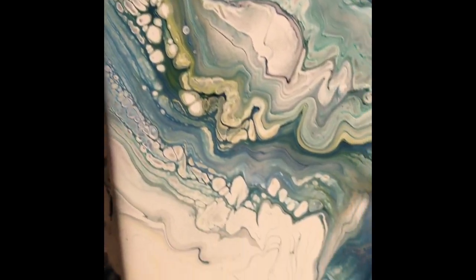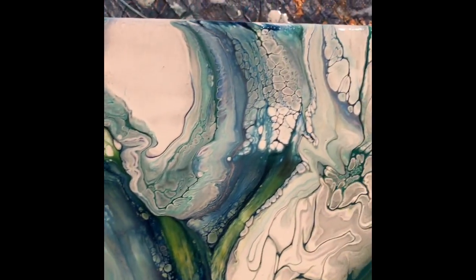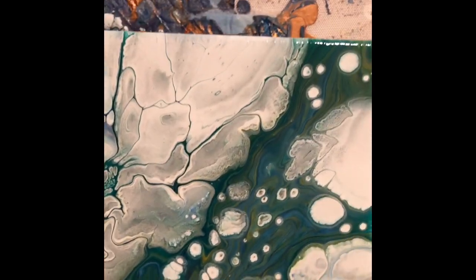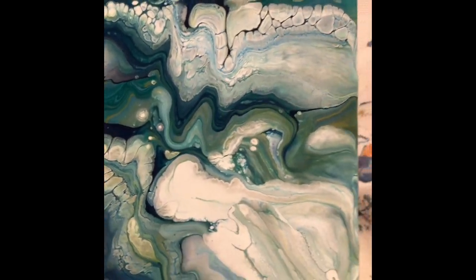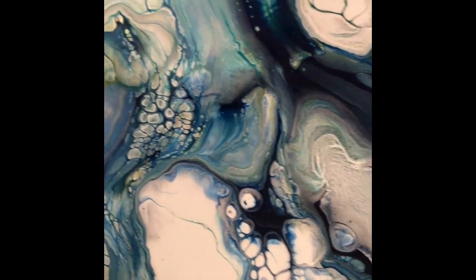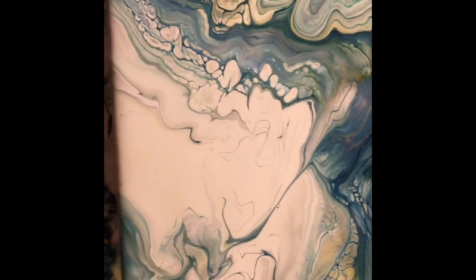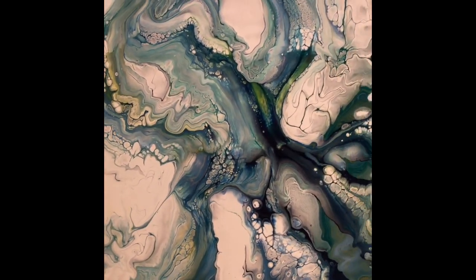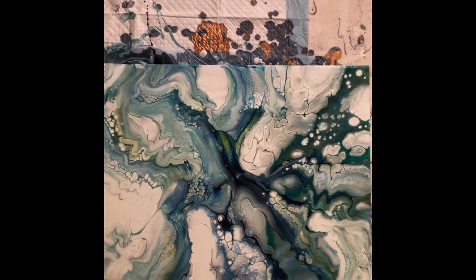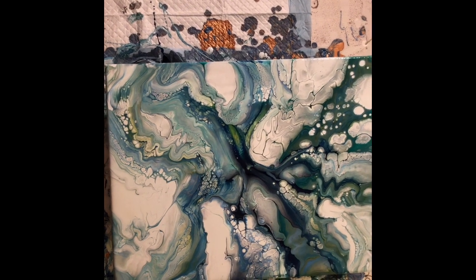Not as many cells as I had hoped for. It's okay, just not what I'm looking for. I'm going to wait until it dries and maybe try to embellish it a little bit, but it's a used canvas so I don't know how much more I can really do to it. I'm going to try a thinner mix next time and we'll see what happens.